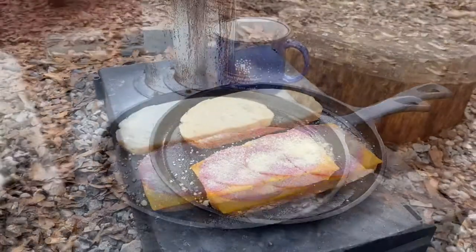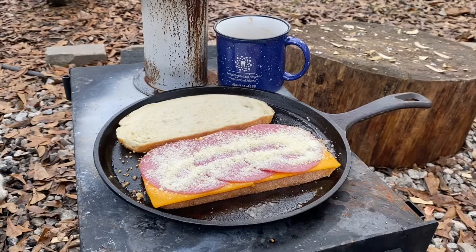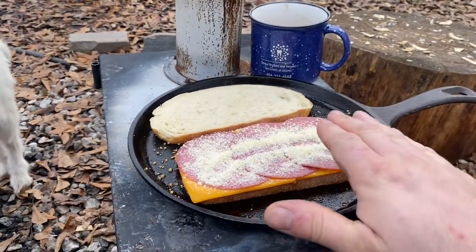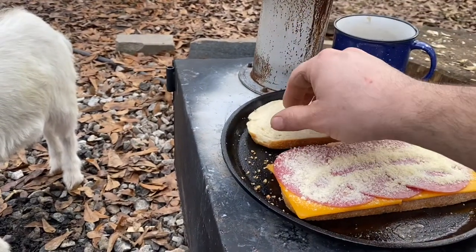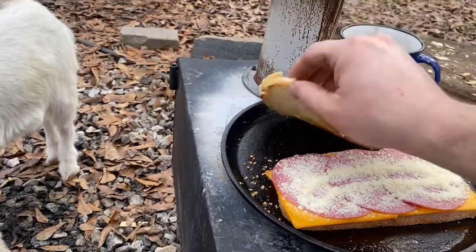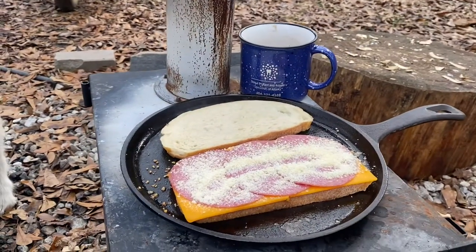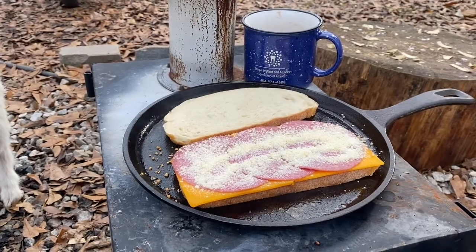Nice. Okay, I'll check back in a few. Is there anything that looks better than that? Nice hot fire cooking sandwiches. This bread is, I'd say, just about there. Look at that nice color on there. Just gorgeous.